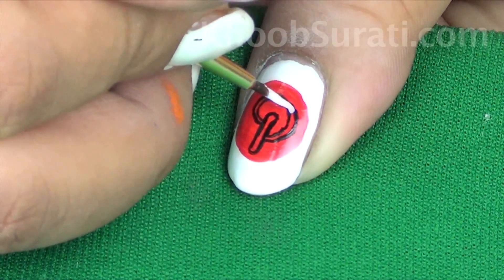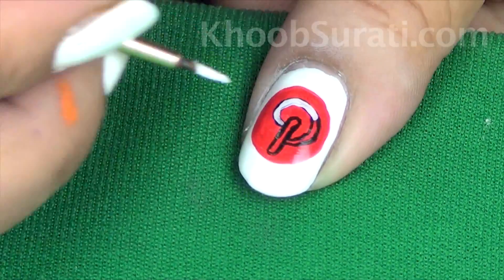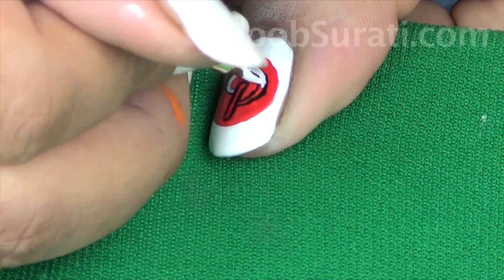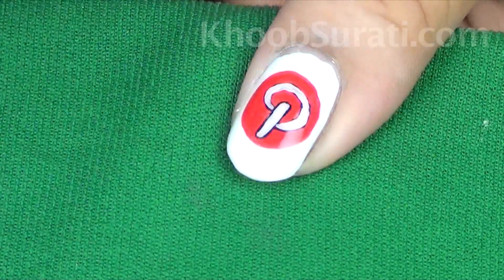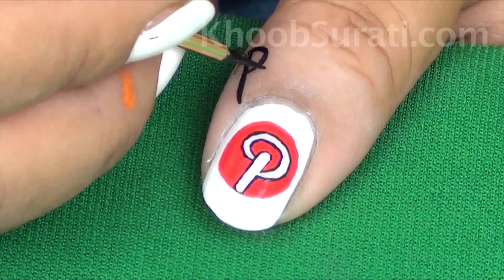Fill the Pinterest icon with white color. Now simply write 'Pinterest' above that name.